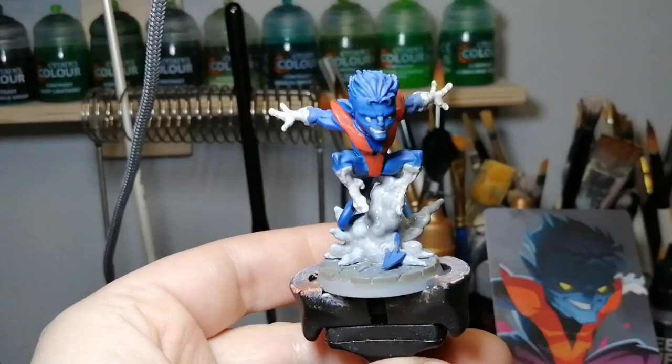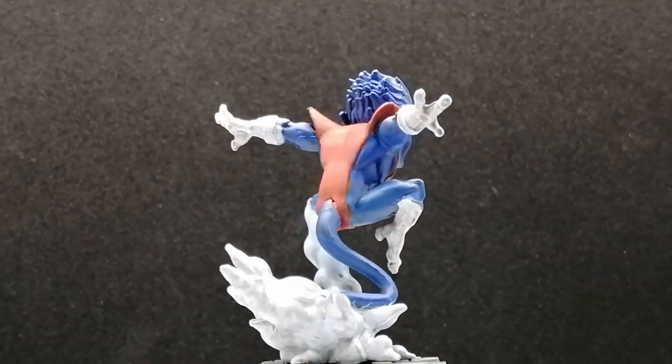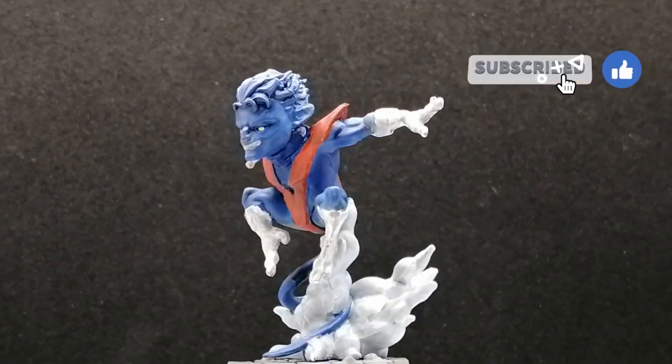And there you have it folks — he's ready, painted in barely no time at all. The airbrush took a little bit longer, yes, but it was so much cooler to use. I want to thank you guys for watching — hit that like button, hit that subscribe button, and we'll see you all in the next one.